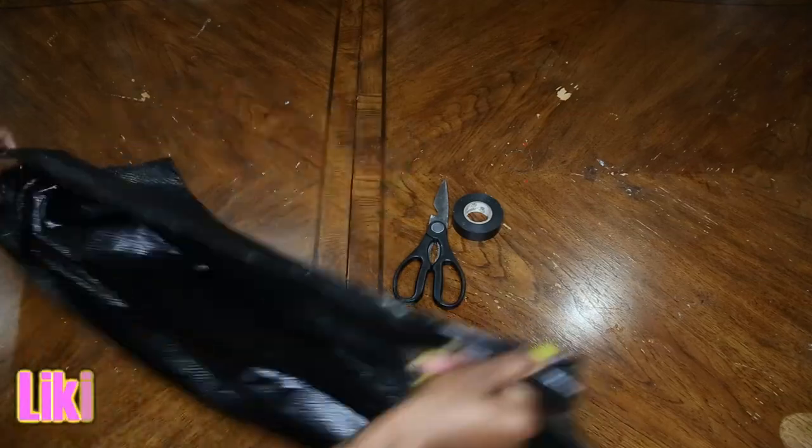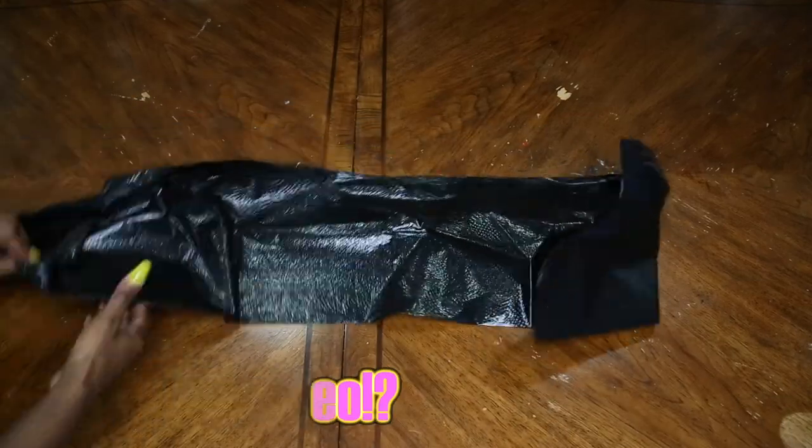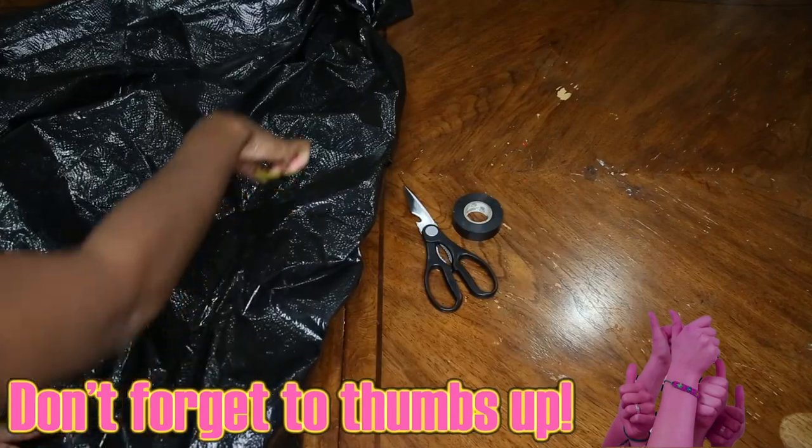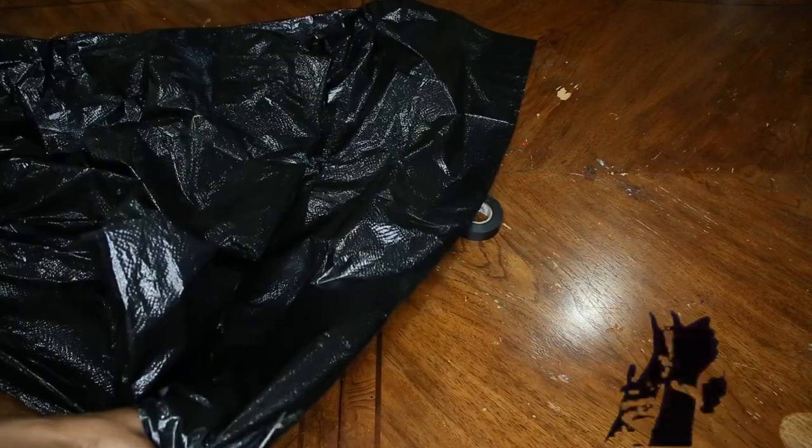I just have a trash bag here — it's like an 80-gallon trash bag. I'm going to open it up, cut it open down the lines, and then spread it open and tape it down.